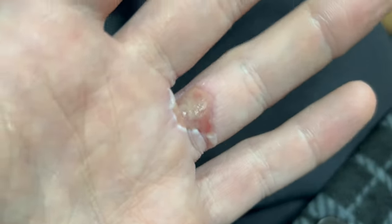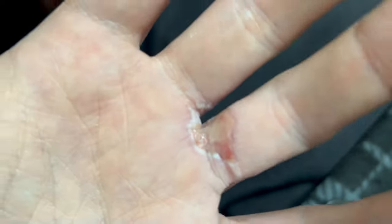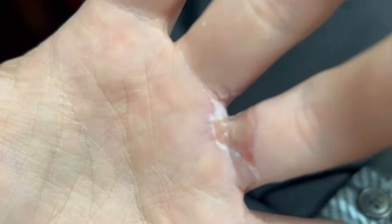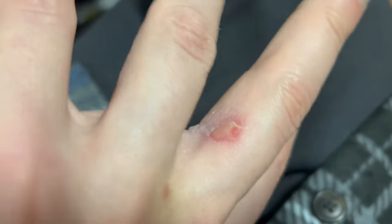Alright, it's the day four update. You can see here the burn between my fingers is progressing. Flip my hand around here, you can see the outside of the finger there.